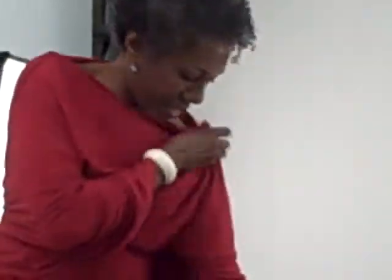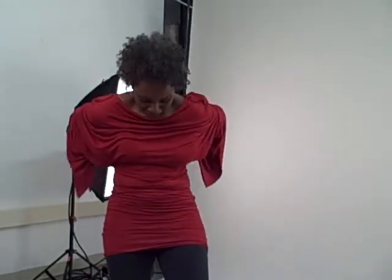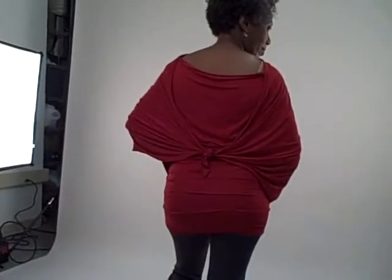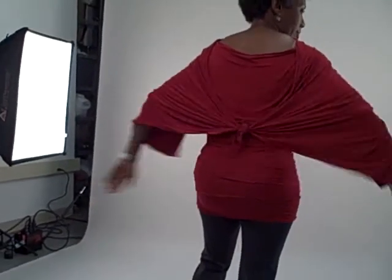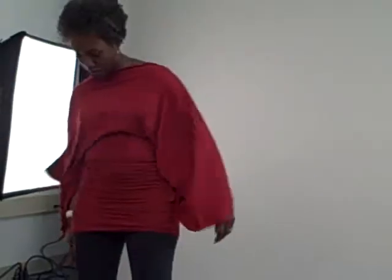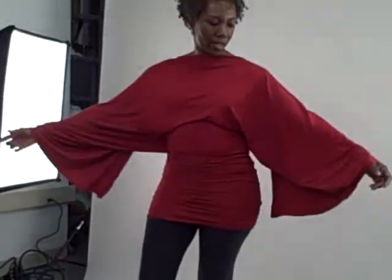So now you just have to show us a couple more things. Can you turn to the back so I can see? You have a knot in the front — oh, the sleeve. That's good, the classic look.